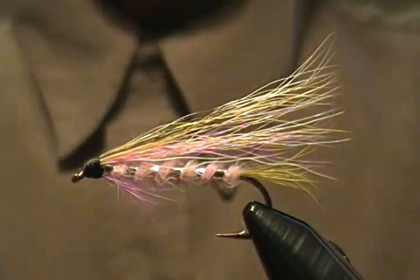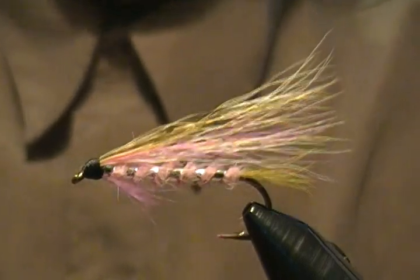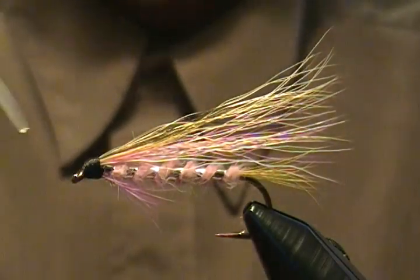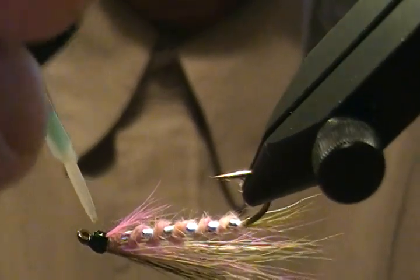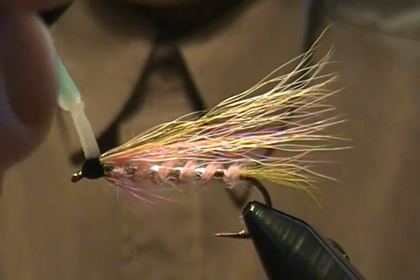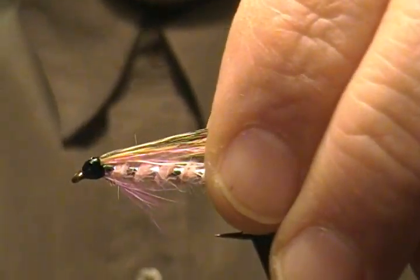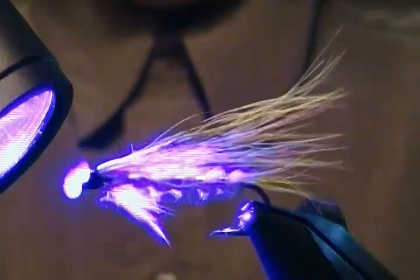Our next step is to put a coat of UV fly finish — Foam Dry — on the head first. Come in and put a coat of that on the thread wraps, work it around. Then come in with my UV light and give this guy a little shot of UV. That looks great. Doesn't take long to dry.